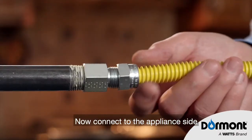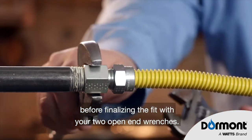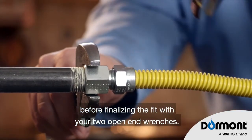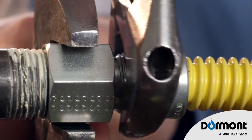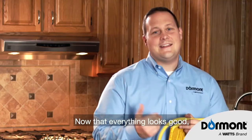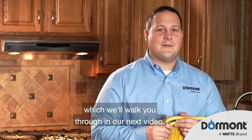Now connect to the appliance side, and hand tighten as much as possible before finalizing the fit with your two open-end wrenches. Now that everything looks good, we need to test this, which we'll walk you through in our next video. Thank you.